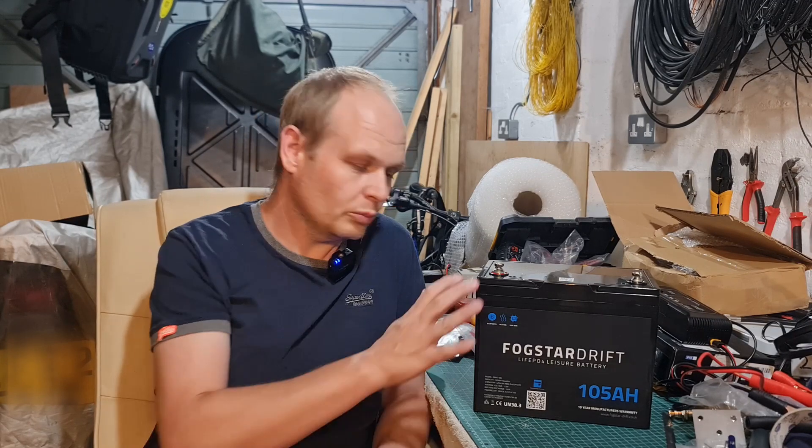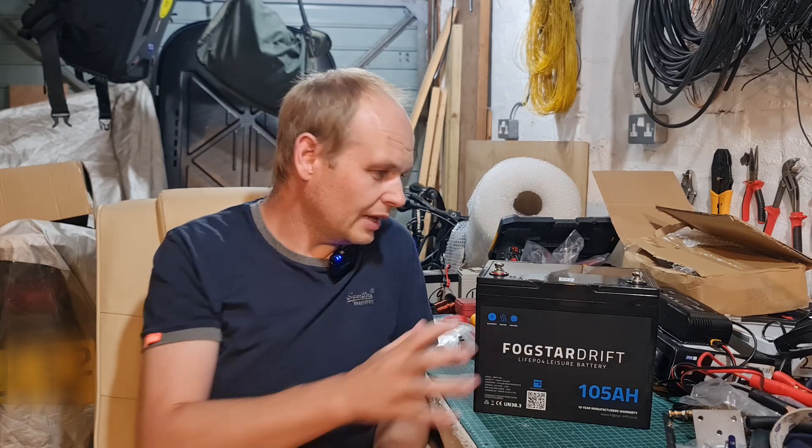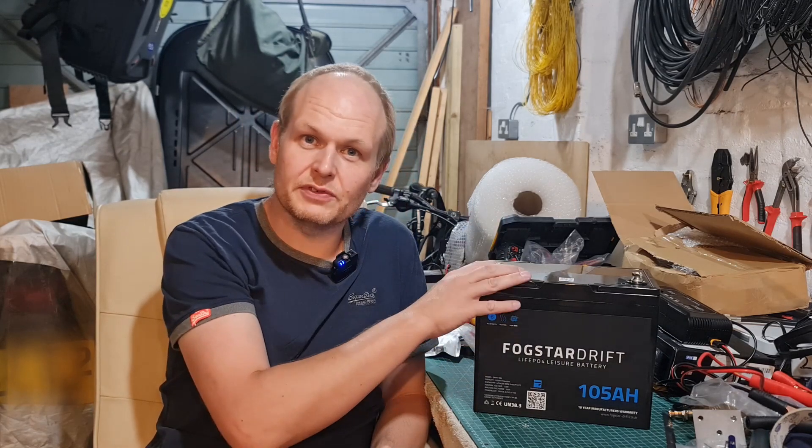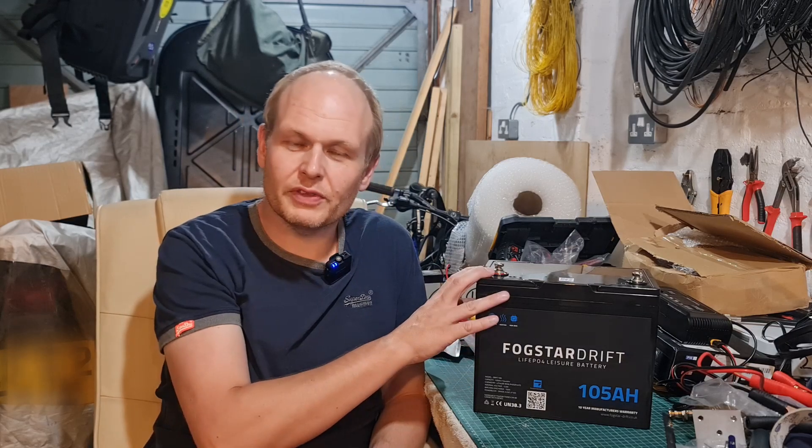I know that when Bruce purchased his battery, he was a bit dubious about buying from Amazon, so he actually went and visited Fogstar UK and visited their premises, so that was really good to know. Now, it is a Chinese battery, but they do have service here in the UK. It's Grade A Eve Cells. The DC Guy — if you've not seen his videos — he's actually done a teardown of this, and I'll put a link to that in the description as well. He actually drew 108 amp hours from this battery, more than the advertised 105.